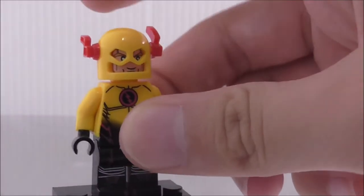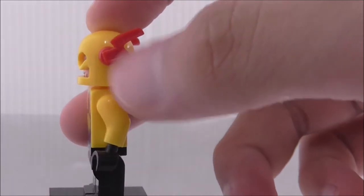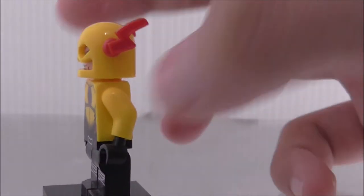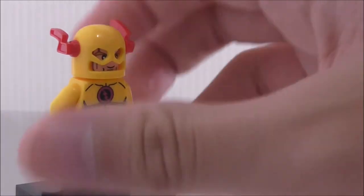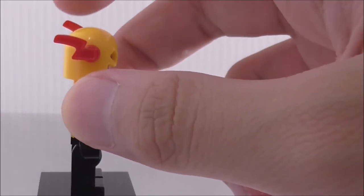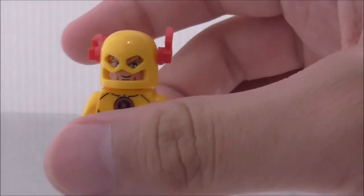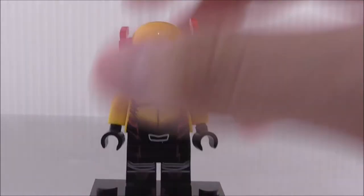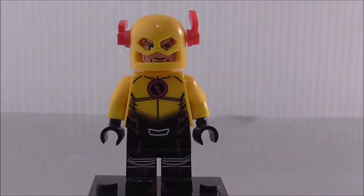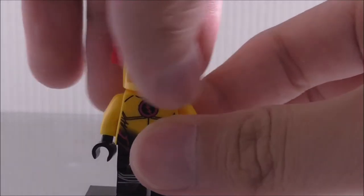So his helmet — it's not the normal Flash helmet. These side little things you have to put on, and both sides are not exactly aligned, so that's kind of a bit of a problem. But I think I can replace it with the new helmet that Lego will be releasing for the new Reverse Flash figure for 2018.